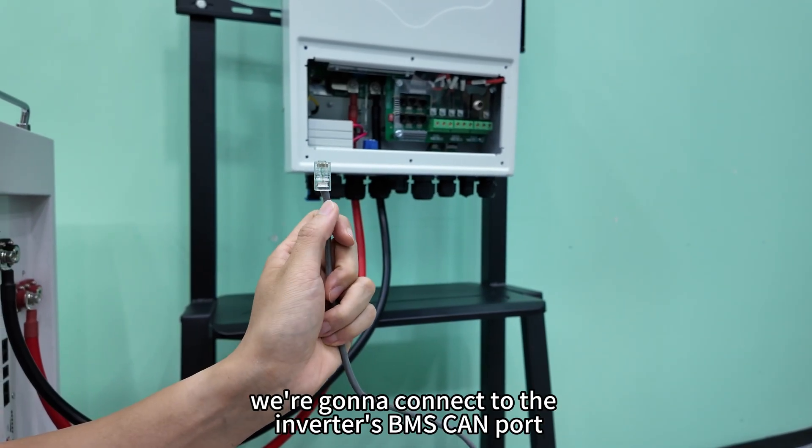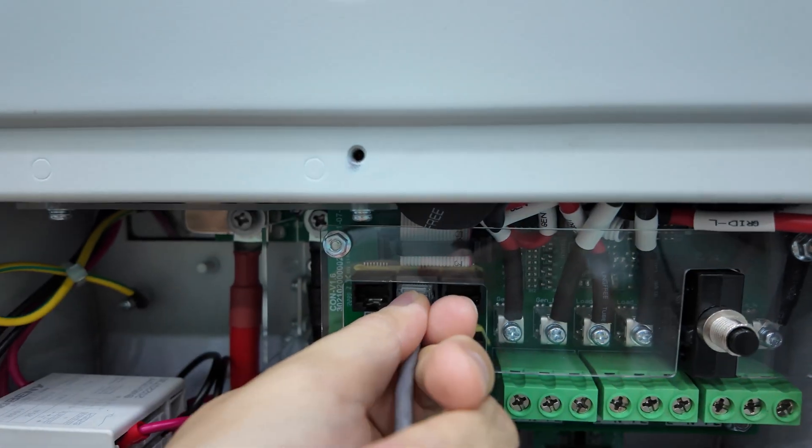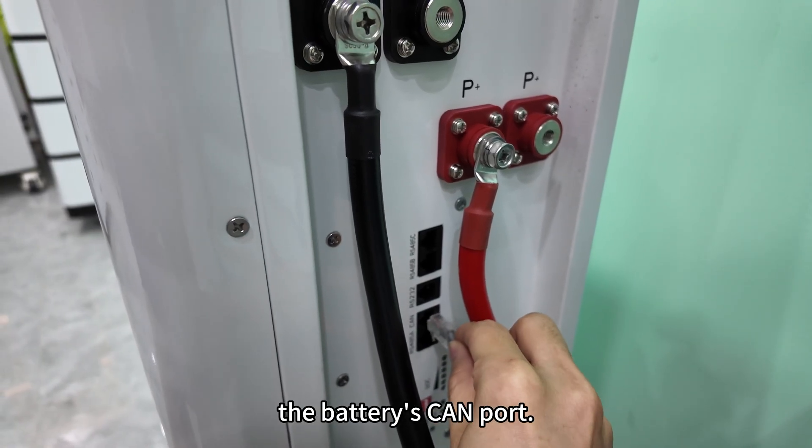On this side, we're going to connect to the inverter's BMS port. And on the other side, we're going to plug into the battery's CAN port.